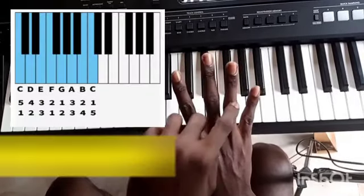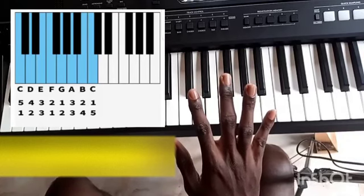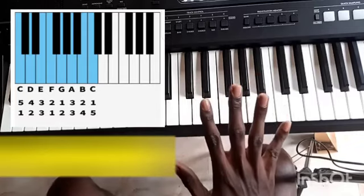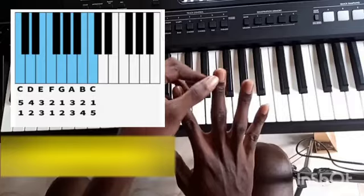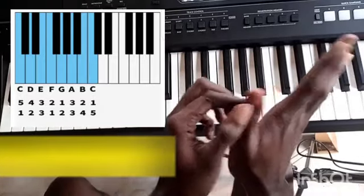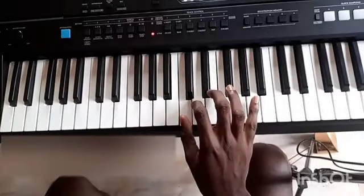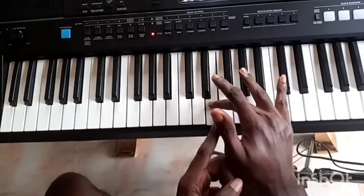One, two, three, four, five — I'll be putting this on the screen so you can see it as I'm showing the notes. These are your five fingers: one, two, three. Do, re, mi, fa, sol, la, ti, do.